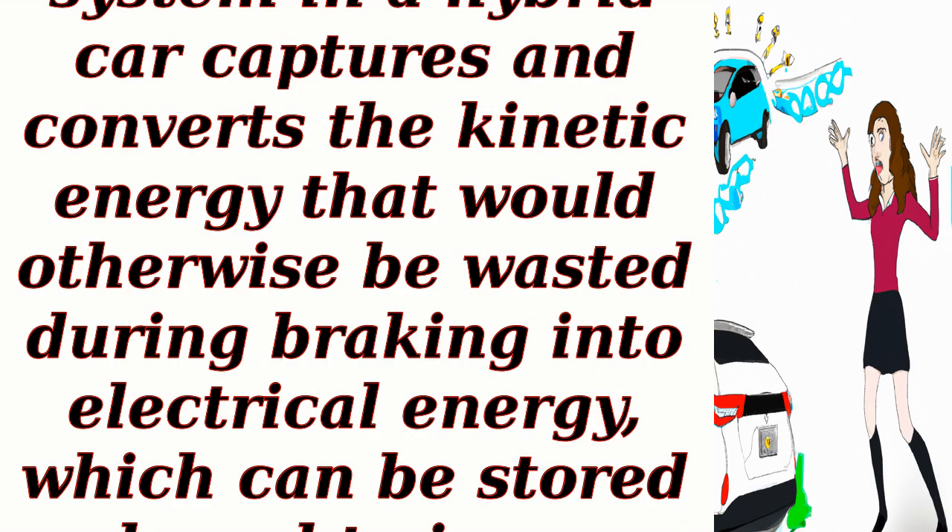Overall, the regenerative braking system in a hybrid car captures and converts the kinetic energy that would otherwise be wasted during braking into electrical energy, which can be stored and used to improve the vehicle's fuel efficiency.